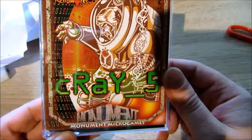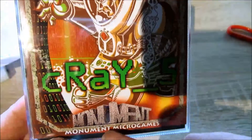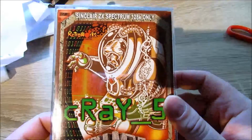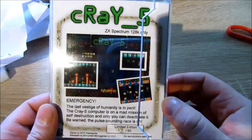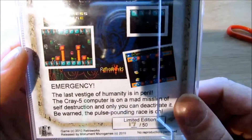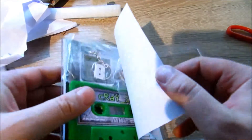And here we got it. It's a game for the ZX Spectrum 128K only. It's called Grey 5, and it's from Monument Micro Games. On my blog I have more games from them — they are really doing a really good job. It's a great box, looking good. We have here some screenshots from the game. And let's open it, let's have a look inside.